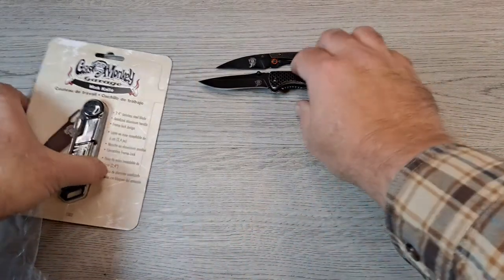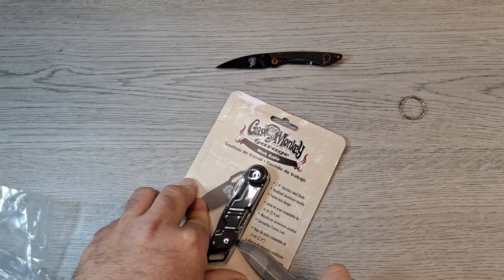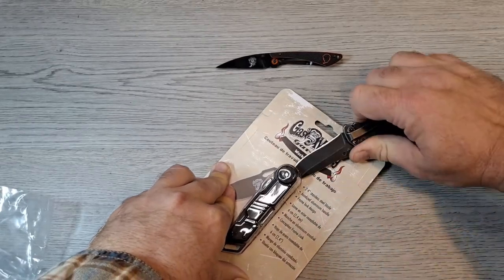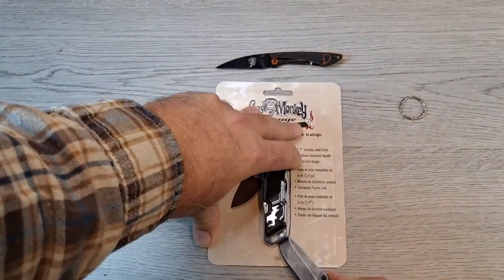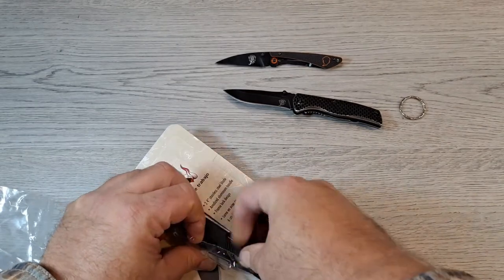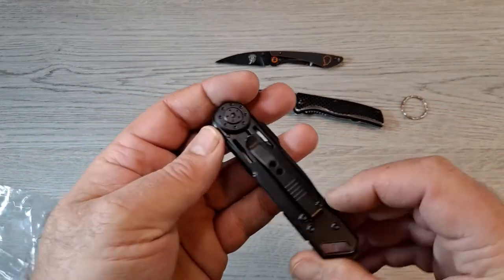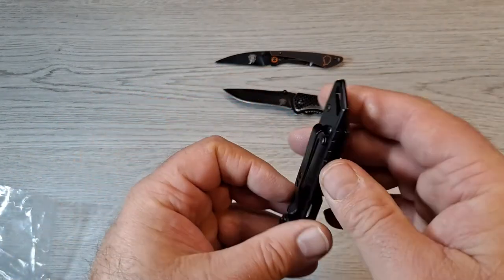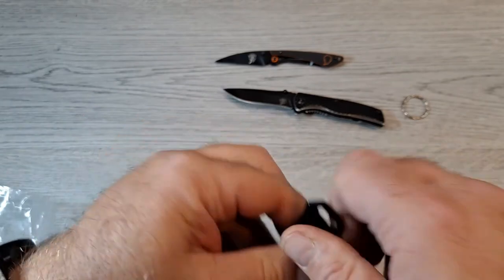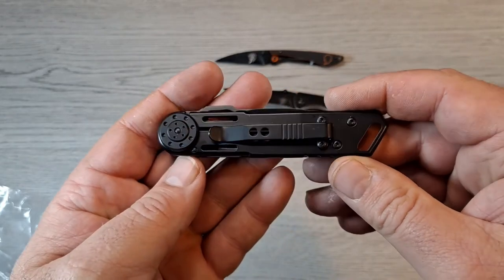Now let's open this one — this is the work knife and the design of the handle looks interesting. These things open the packages up nicely. I'm sure they're not going to stay sharp very long, but let's check this one out. This one's actually tip up carry, but it's got a loop-over pocket clip. You can definitely pull that out easily — very interesting looking. Look at the pivot area.